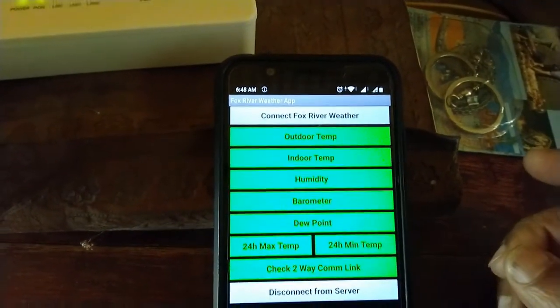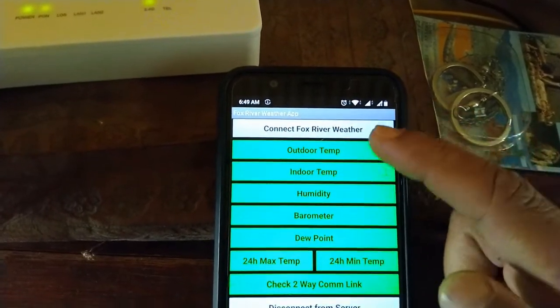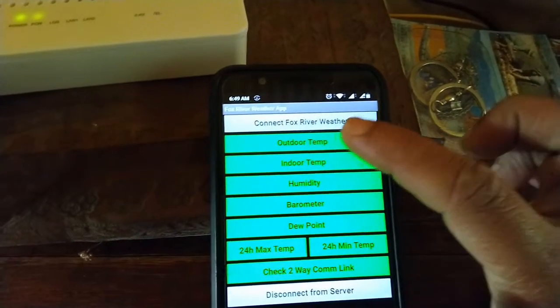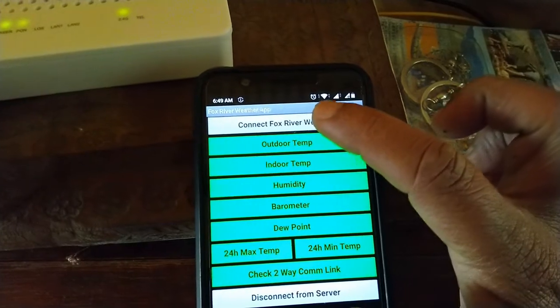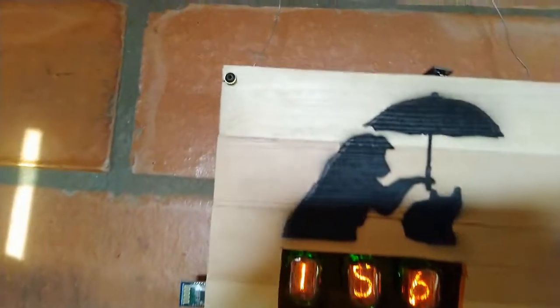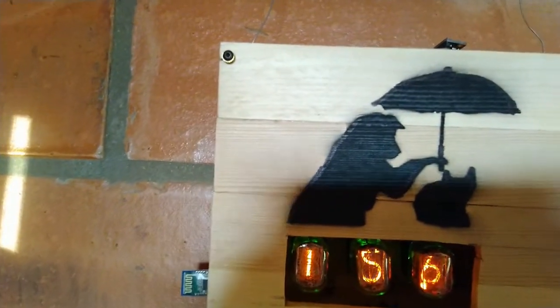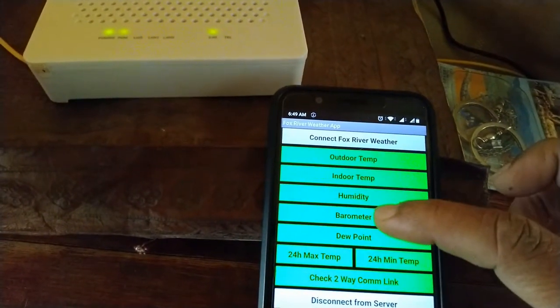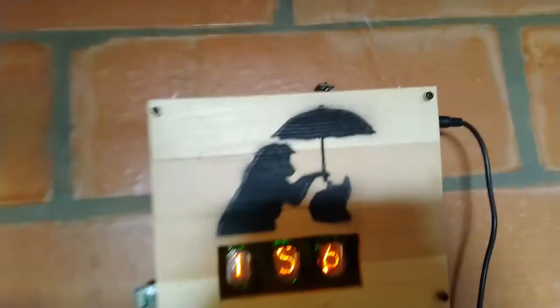This is the indoor unit in our office, powered by a 12-volt mains supply. You can see three Nixie tubes and the Bluetooth radio. The NRF24L01 receiver receives data from the outdoor unit. In the app, once connected, all buttons turn green. Pressing outdoor temperature shows 15.6°C on the Nixie. The BME280 indoor sensor is mounted outside the enclosure to prevent heating from internal electronics.